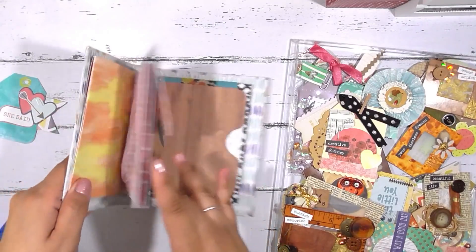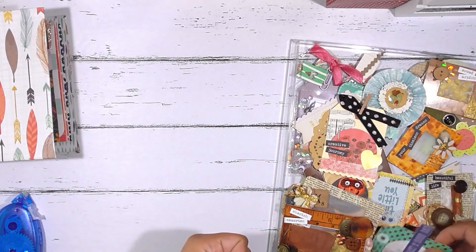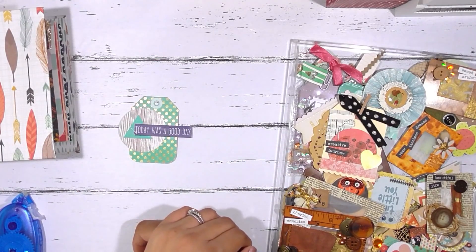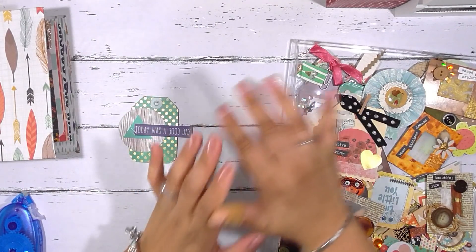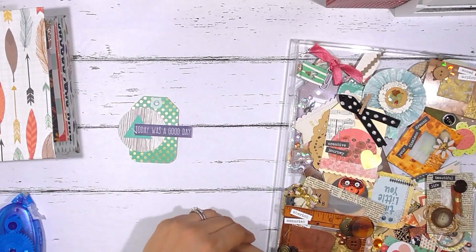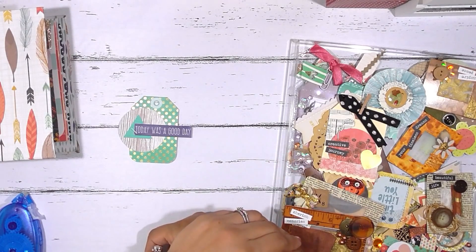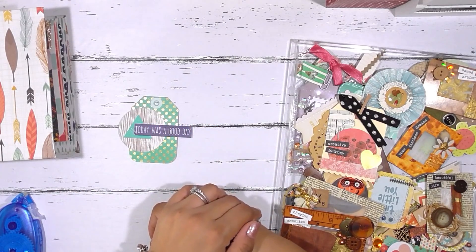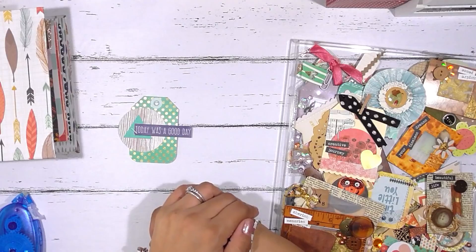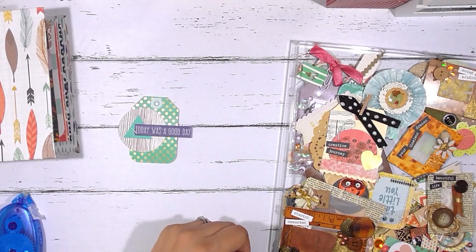You can also add cluster embellishments to your junk journals or to your planners — you could create clusters very specific to your planner, like one that says 'today was a good day.' They're really versatile. I love creating them because they allow me to be creative without too many rules, and I get to stash them away and pull them out when I need them. I hope you found this helpful — if you have questions or want to see more embellishment videos, let me know in the comments below. Give me a thumbs up if you liked this video, and I hope to see you all again soon!